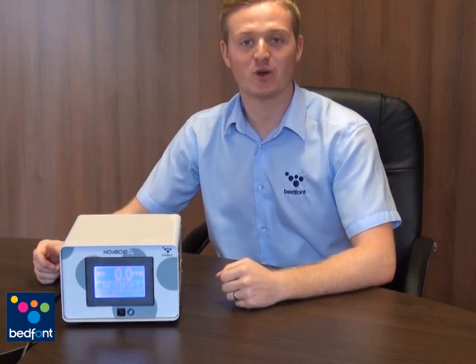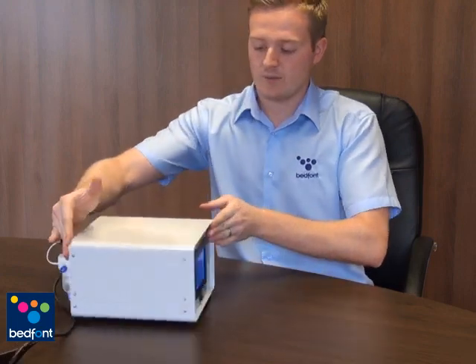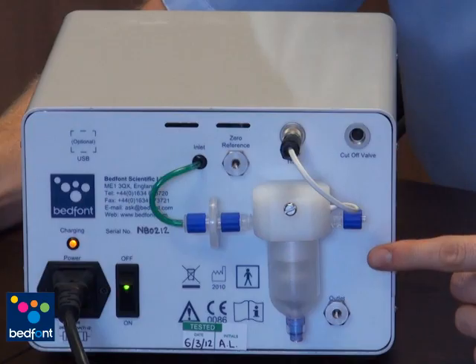We are now going to talk about the Noxbox O2 pre-use checks. It's very important that these checks are adhered to to ensure safety whilst using the Noxbox O2 for inhaled nitric oxide therapy. The pre-use checks are administered to the rear of the monitor, so we need to turn the monitor around. Please check that the water trap on the rear of the monitor is empty.